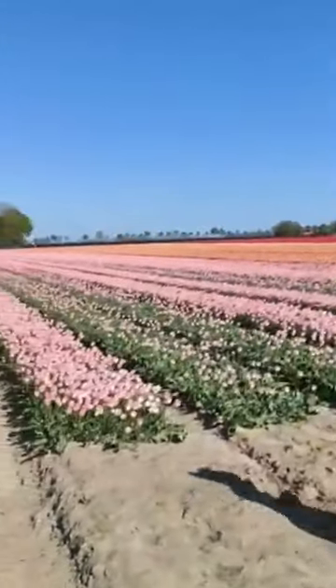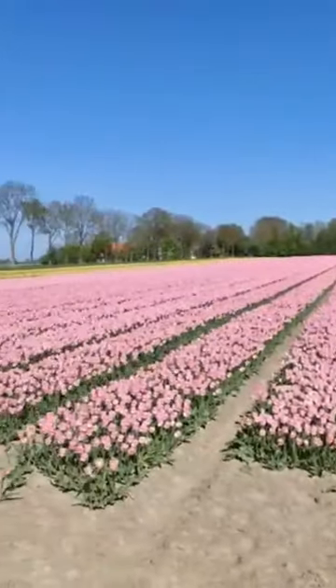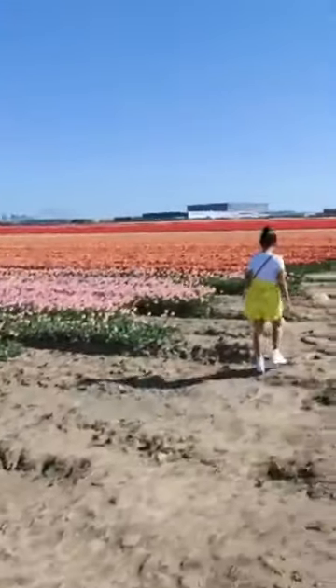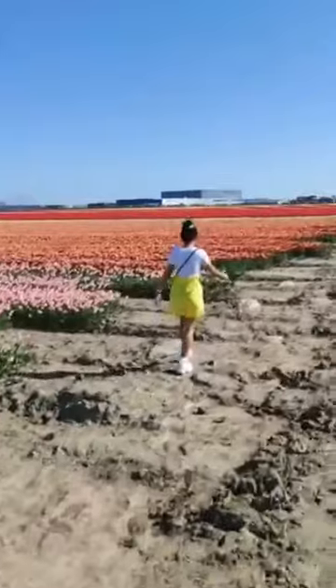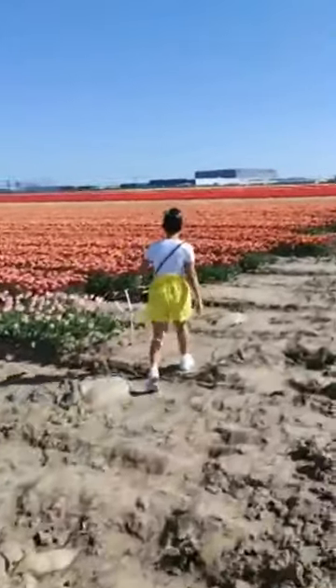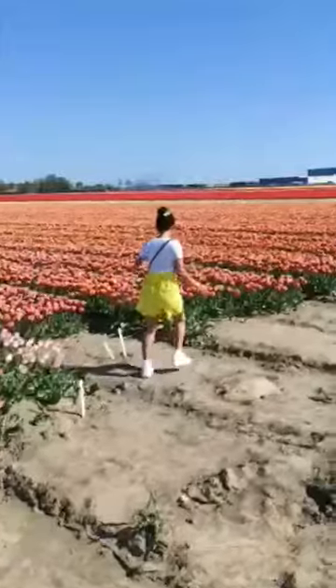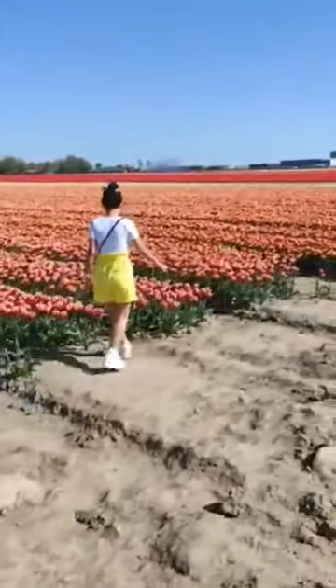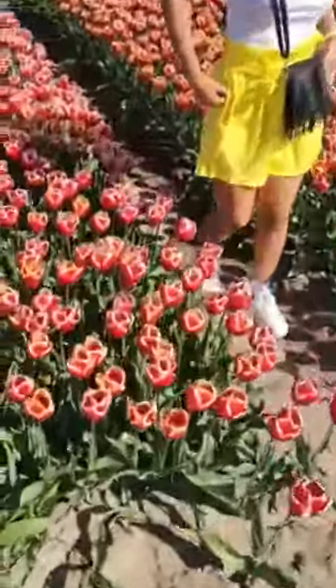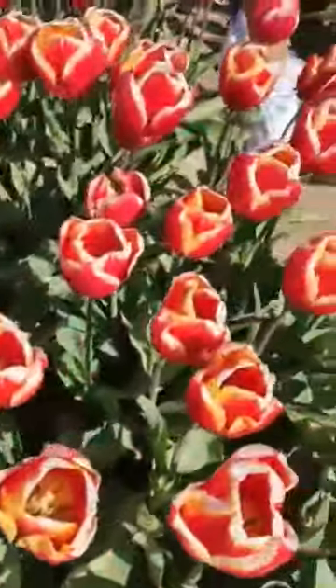Very beautiful, look at this. Sam with the new shirt, the yellow one. Oh, this is a nice color. What's this like? Red and white and yellow. Red and yellow and red and white.